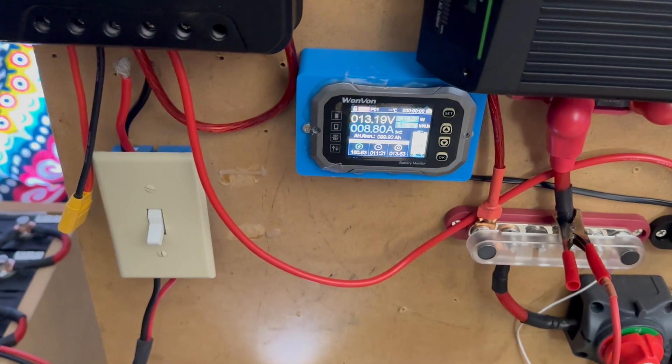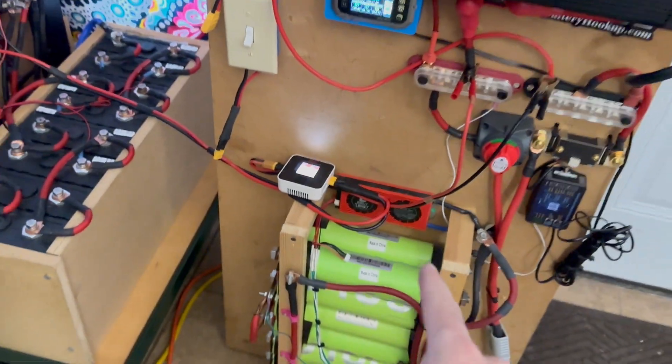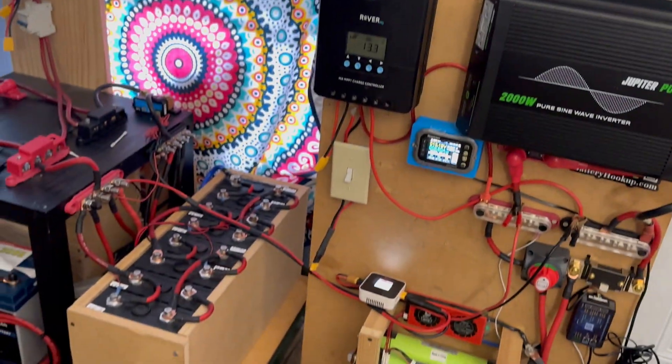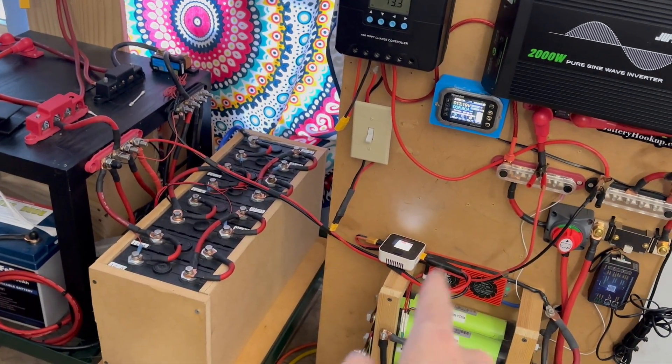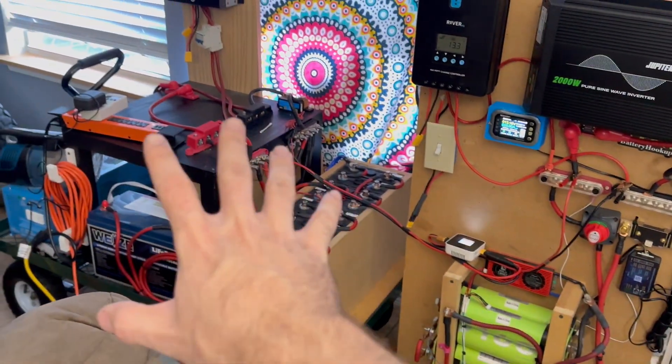There we go — we're doing 8 amps now. You can see we're actually pulling 8.8 amps; there's a little bit of efficiency loss going from one bank to the other, but it's pretty efficient. If you were to go from an inverter down to a charger and back in, you'd lose a lot more power. This method uses only a little power in the transfer, and we're literally taking power from this bank and putting it into this bank.